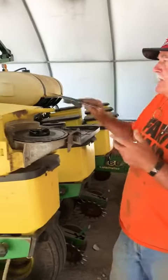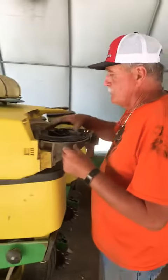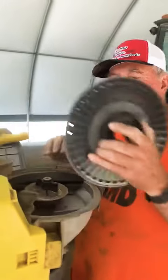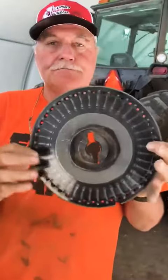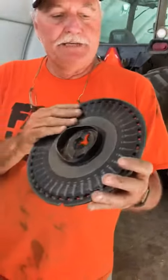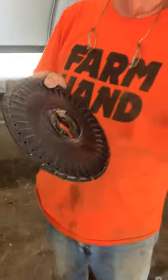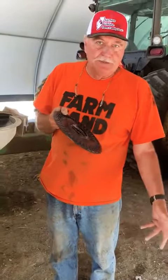Now we're going to talk about when we plant corn. We have a similar plate to that. The plate for corn looks like this — it's got 40 holes around it. Again, that vacuum will suck up against the plate and hold the seed in each one of those little grooves until it's time for it to drop out. The vacuum is broken and the seed drops into the tube, goes in the ground, gets planted.